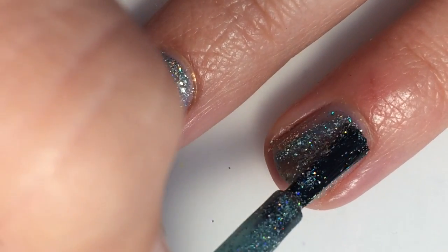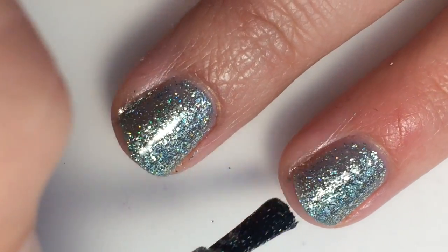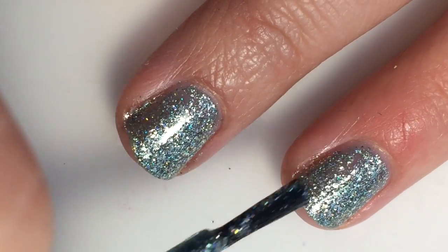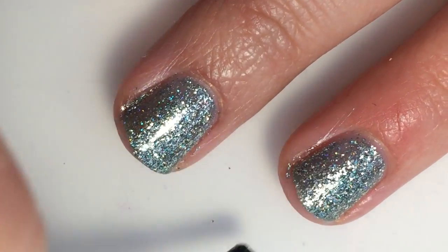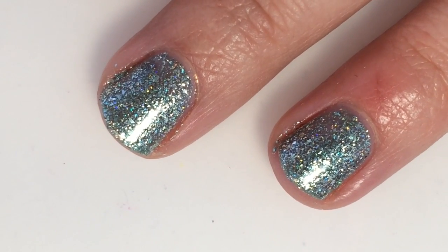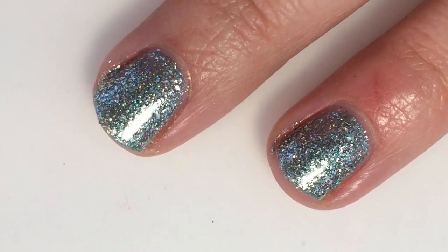Depending on your application you might need three coats, but I just need two. It is extremely sparkly and extremely glittery, so it is hard to see your nail line anyways — it's very blindingly distracting, which is a good thing. So here is two coats of Rolling Hills.